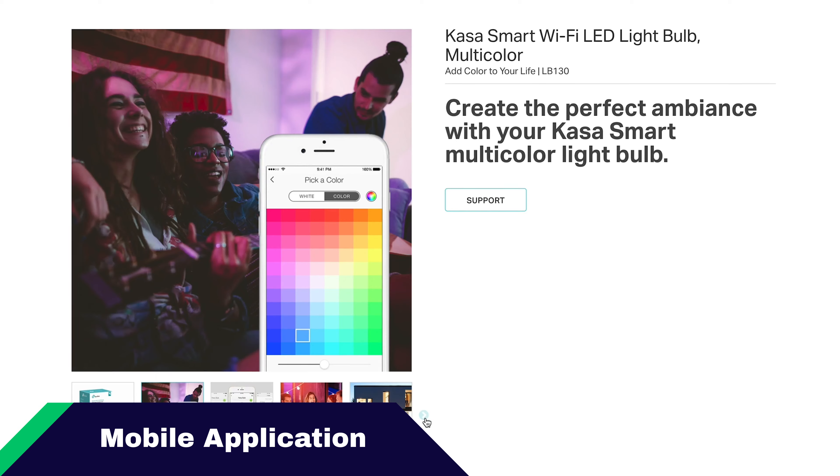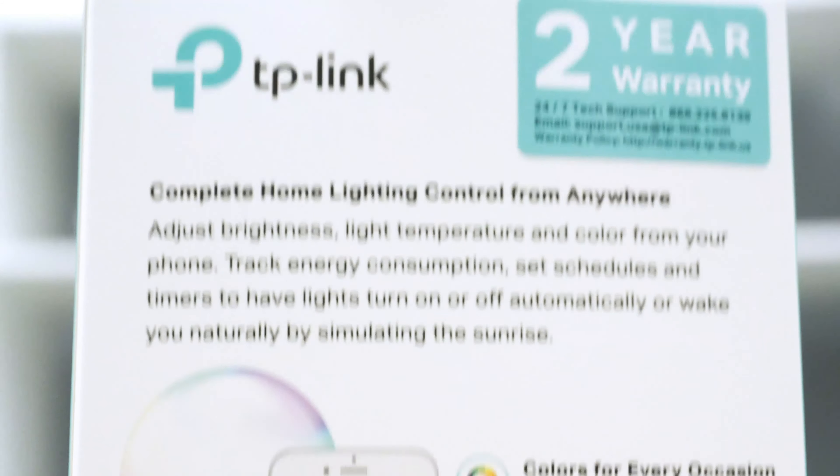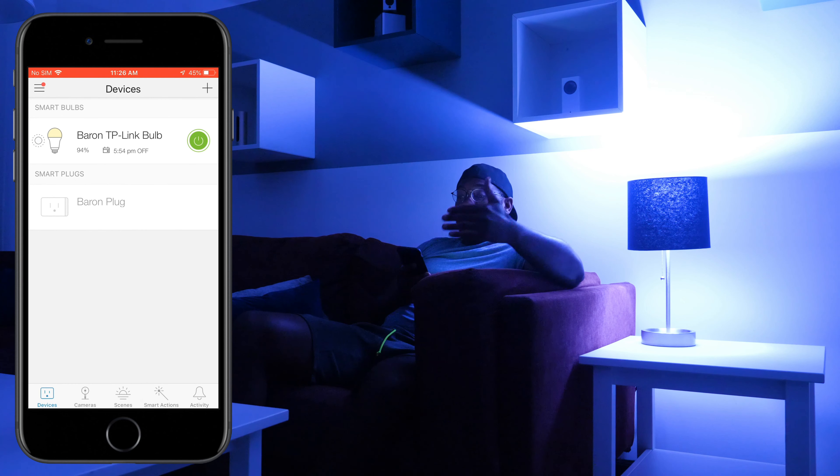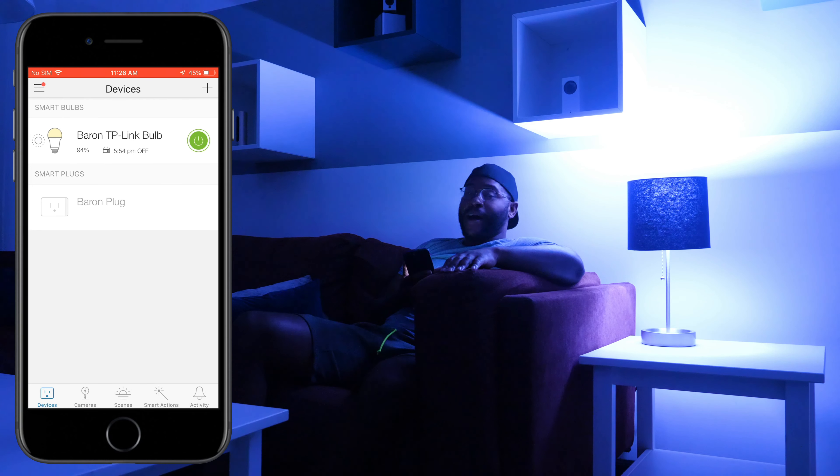Now I want to delve into the mobile app for the TP-Link Smart Bulb — the Kasa app. This is where you can do most of your interfacing with your bulb, especially if you're not using your voice. People seem to be loving their experience with the Kasa app: it has a 4.7 in the Google Play Store and a 4.8 in the Apple App Store, which is phenomenal. Let's check it out on my iPhone 7 Plus. Here I am in the Kasa mobile application looking at the TP-Link bulb — it's a pretty good-looking app and you get remote functionality out of it. I've named it the Baron TP-Link Bulb, and I can turn it off just by tapping the green power button on the homepage.